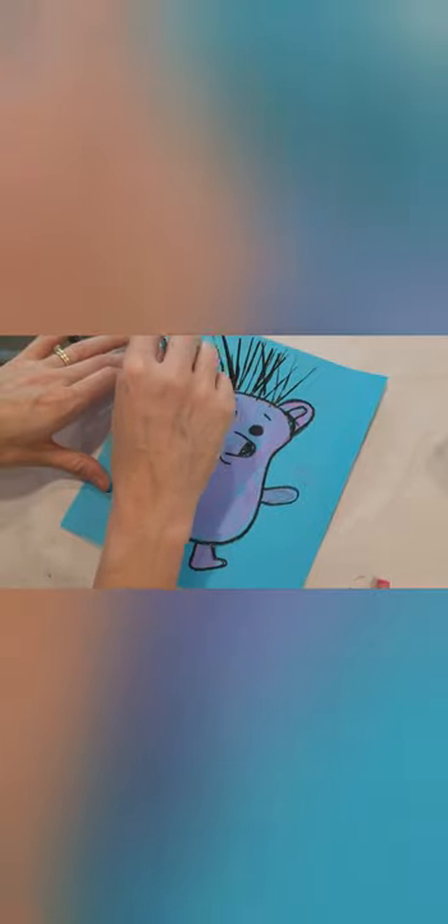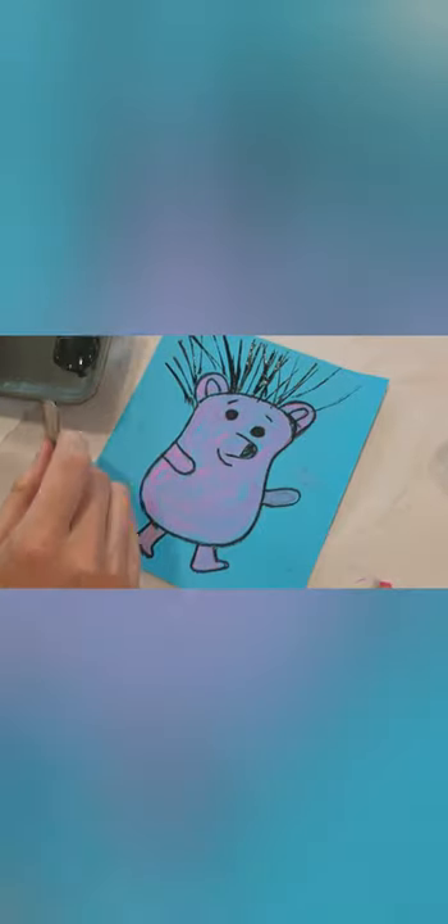Now grab your paint palette and your little square of cardboard, and dip the cardboard into your black paint. You don't want it gooping, so tap it a couple times on the palette. This is our intro to printmaking — all we're doing is making his little spikes, just like that. You'll have to reload the paint every couple of times. You can crisscross them — it doesn't have to be super neat; it actually looks more realistic if you crisscross his spikes and go all the way around down to the tops of his feet.